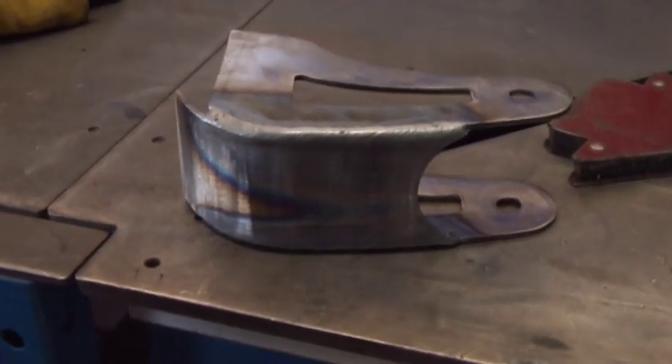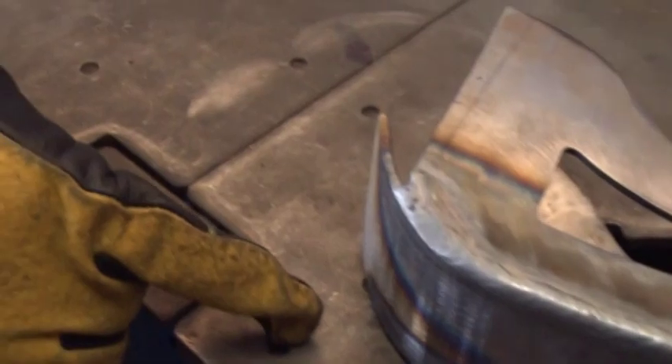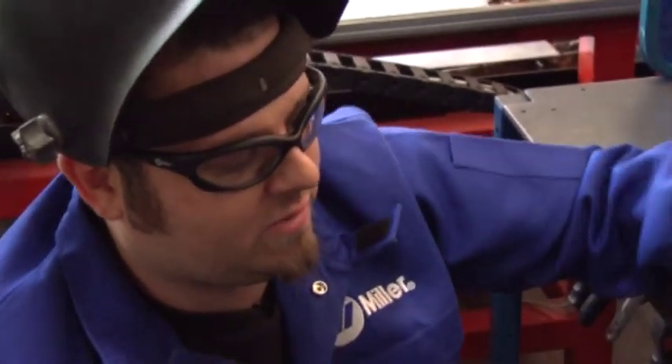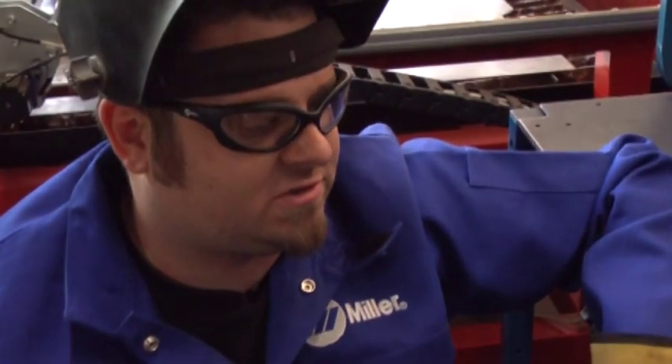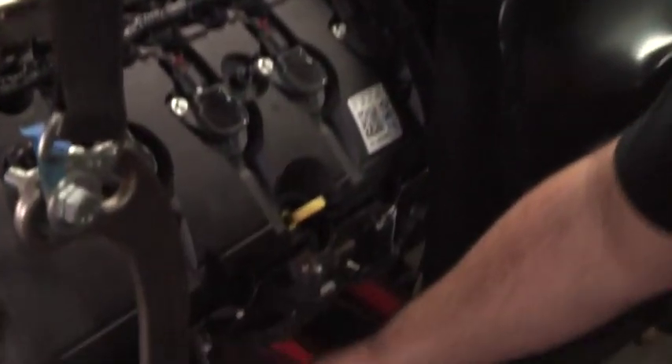We just welded up our motor mount. I'll trim this off here to meet the frame, then we'll grind up this weld and be ready to weld this thing onto the frame for a nice finished motor mount. For the past 10 minutes or so I've been sanding down my weld and fitting this onto the engine. You can see that's the finished motor mount — the finished product there.